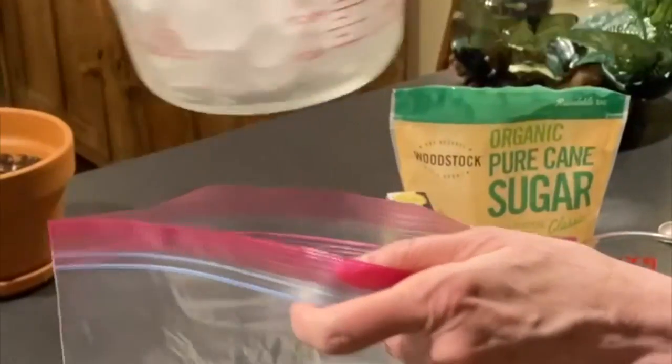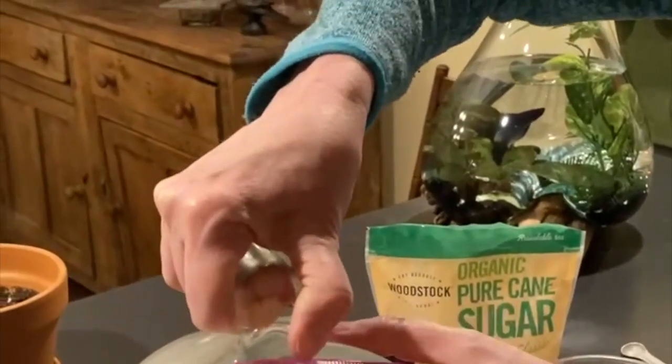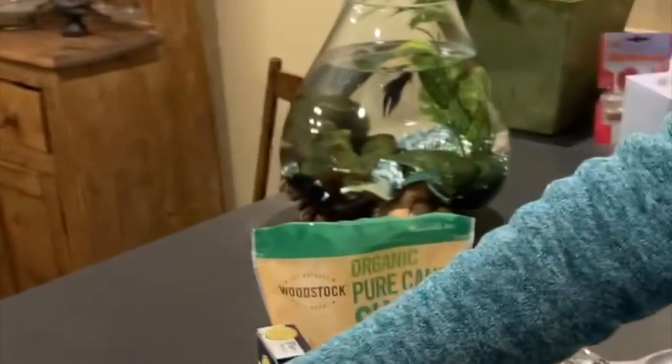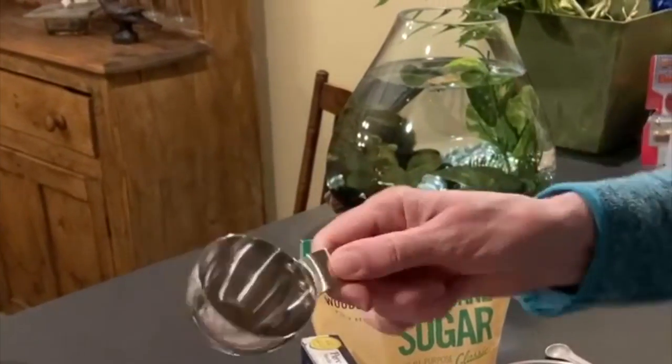First pour your ice into your gallon bag. Then throw your salt in and set aside.